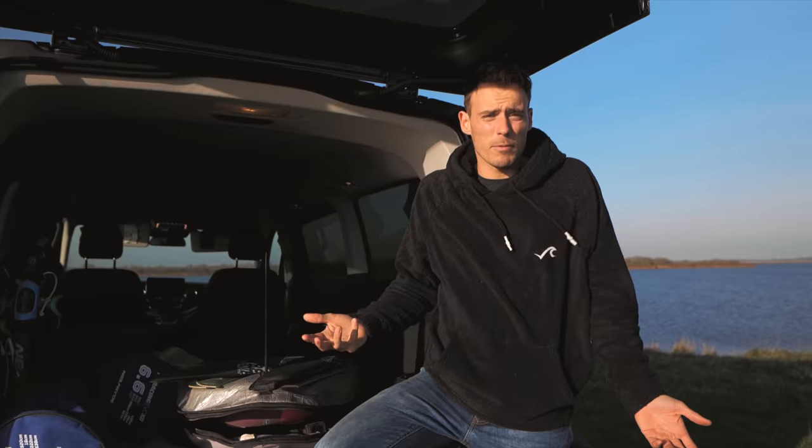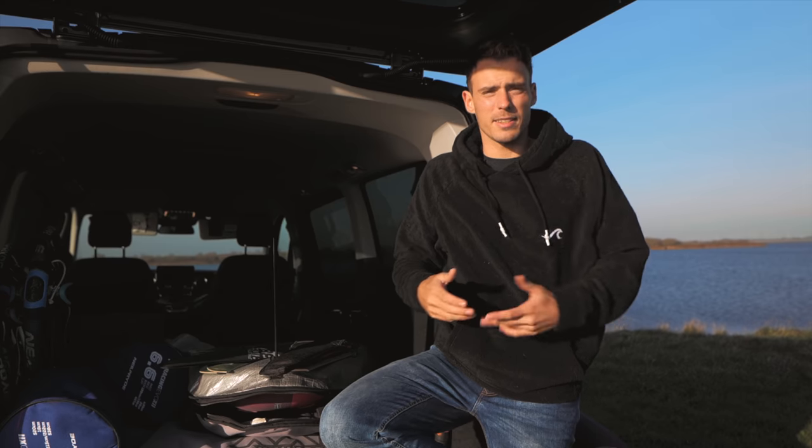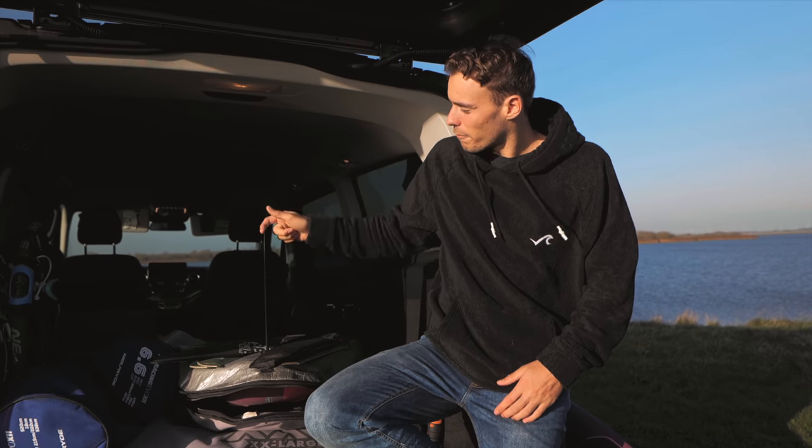A spin out is a common problem for free riders and free racers — it's super annoying because you lose a lot of speed, go way downwind, and it's just not a fun experience. But before we ask why you spin out, we should ask why you don't spin out, and that's because of the fin.